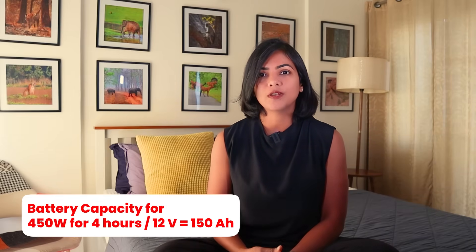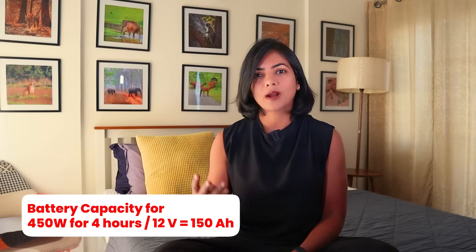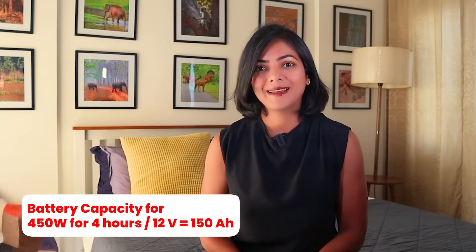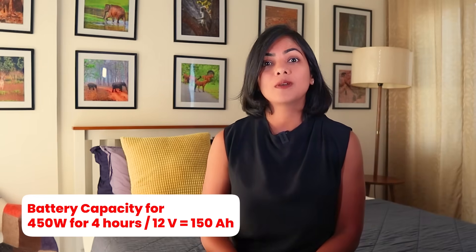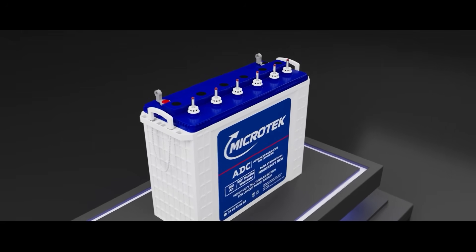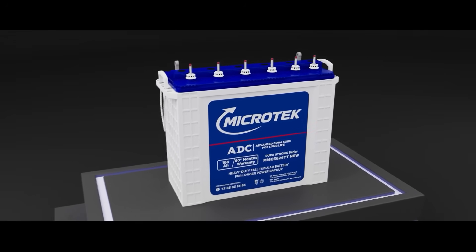Explaining with the example we took earlier: if our requirement is 450 watts and we want to run it for four hours, then our minimum battery requirement would be 150 ampere hour. 12 is the voltage of the battery attached to the inverter. So the battery we select should be anything more than 146.6 ampere hour.